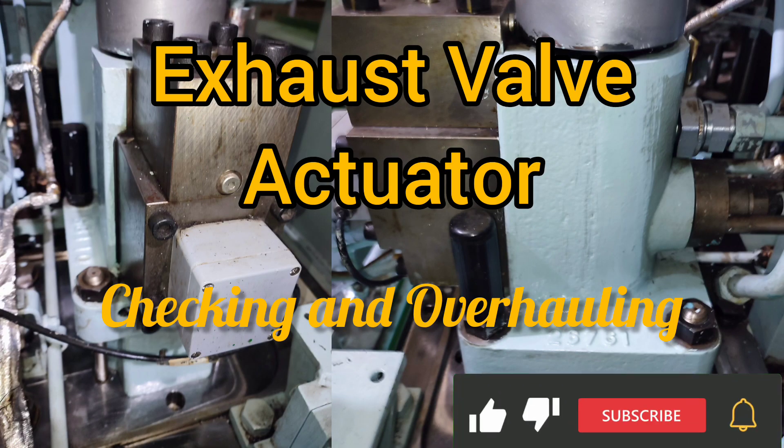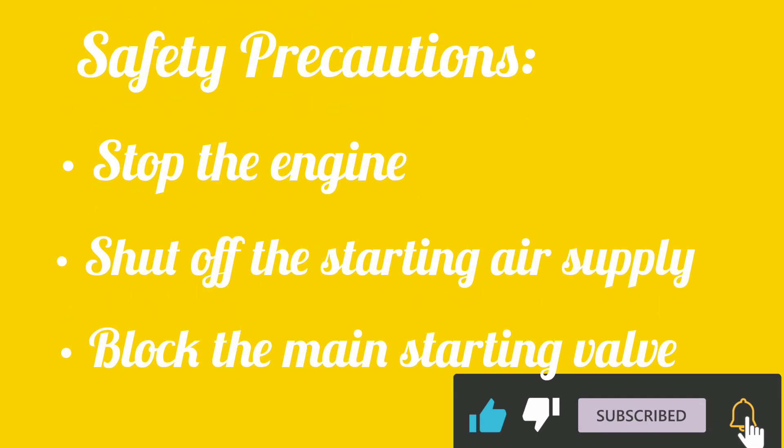Exhaust valve actuator checking and overhauling. These are the following safety precautions to be observed.